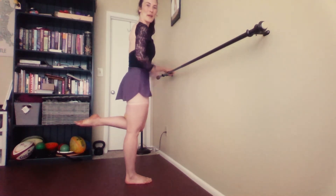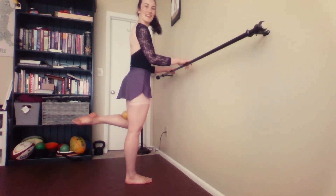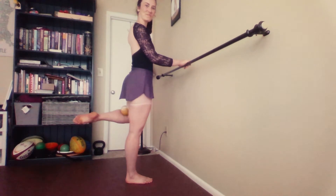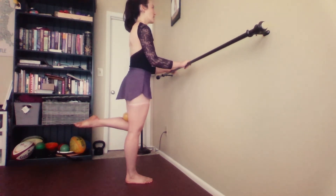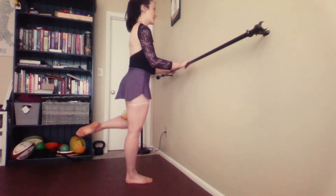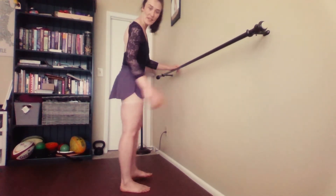We'll do ten today. Pull the belly button in, shoulders down, checking alignment — one, two, rotating all the way, three. Make sure your hip doesn't go out at all. Seven, eight, nine, ten. Grabbing it and switching legs back to the side.